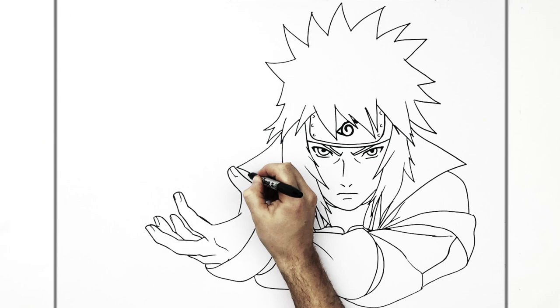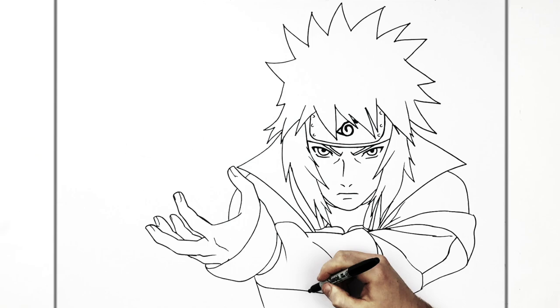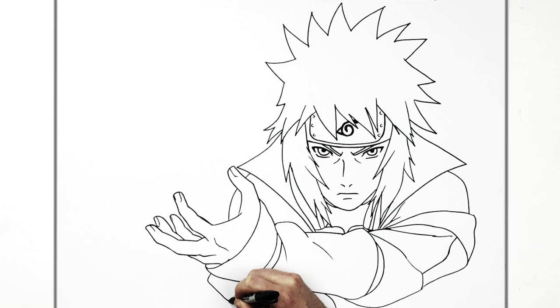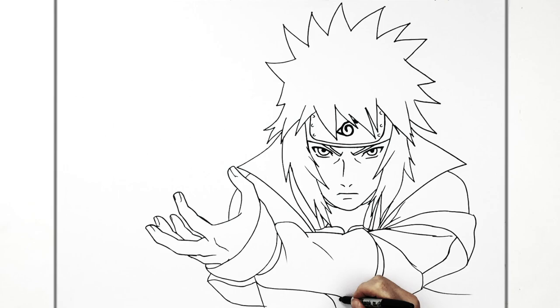Hands are tricky so pause it there. And the shoulder comes around like so. And his other arm is kind of crisscrossed down here — can't see much of it but we'll draw in whatever we can see. It comes down like that, and then his sleeve comes around there. And we can see some of his cloak flowing off that way.